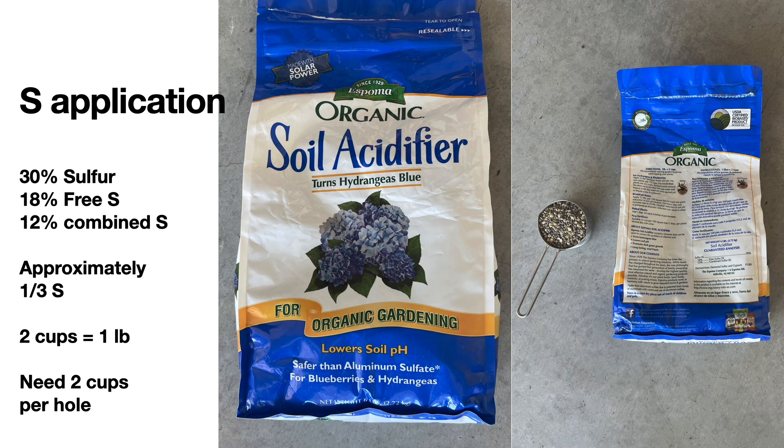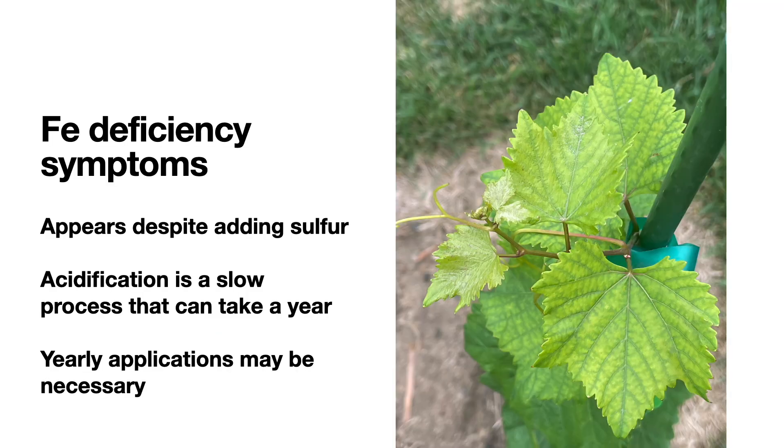After approximately a month during the season, I started to see the development of iron deficiency symptoms. This is called interveinal chlorosis. It happens in the young leaves first and not the older leaves. This is already fairly developed, and it's a sign that the sulfur has not fully lowered the pH to make the iron fully available.